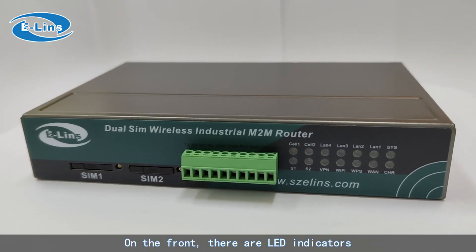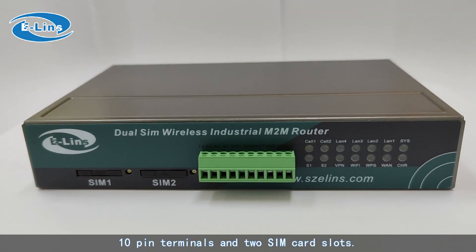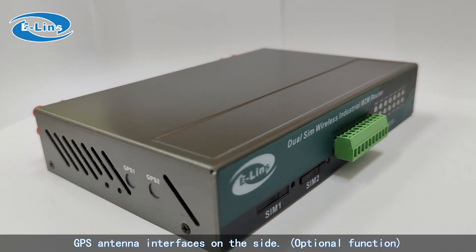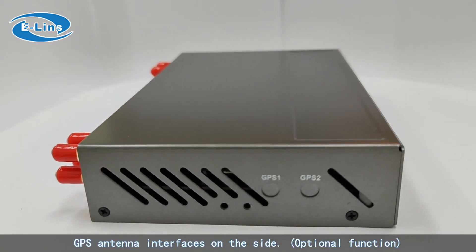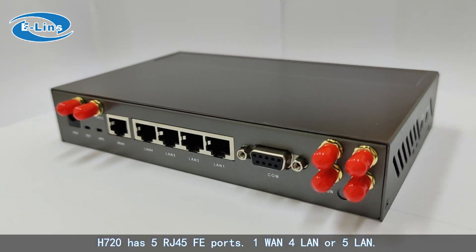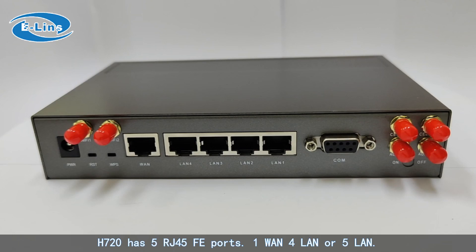On the front, there are LED indicators, 10-pin terminals, and SIM card slots. GPS antenna interfaces are on the side. The H720 has 5 RJ45 fast Ethernet ports — 1 WAN plus 4 LAN, or configured as 5 LAN.